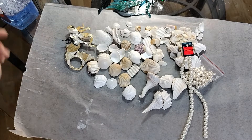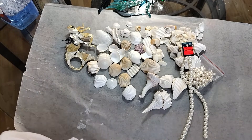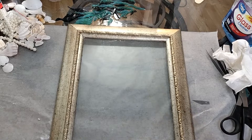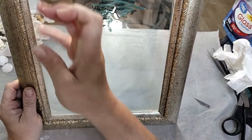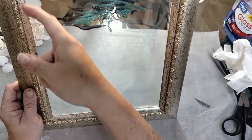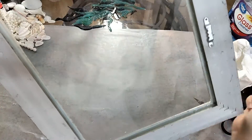That's going to dry for 24 hours, and then I will come back and we'll get to working on it. Okay, so it is the next day and I have my frame — the glass is all glued in. I will say I've had to take a razor blade and do some cleanup on these edges. You don't want to get the silicone on the glass, and I did.